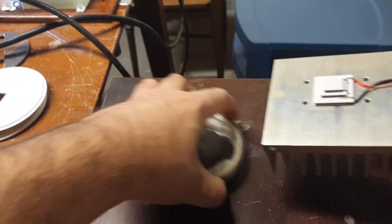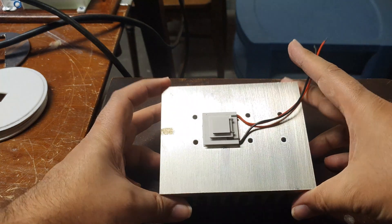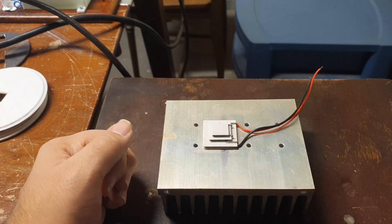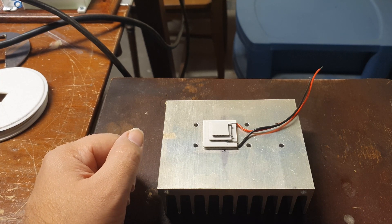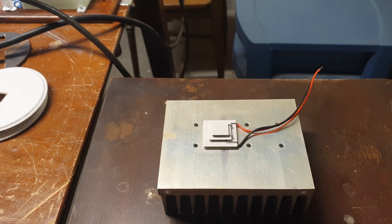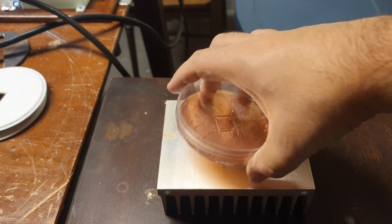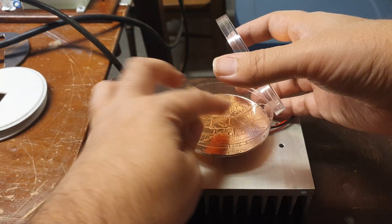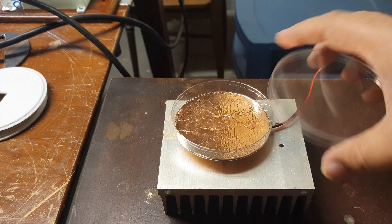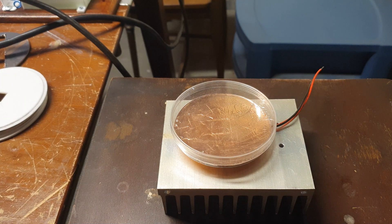So I wanted to do a cloud chamber with Peltier cooling. This is my first attempt — I had one of the stacked Peltier plates, and it does in fact get down to negative 40 degrees C. You need negative 25 degrees C to begin observing the cloud chamber effects. I took a petri dish, cut a little hole in the bottom to fit right over the last segment of the Peltier cooling device.